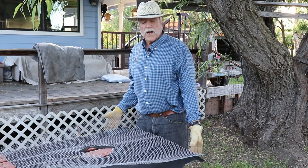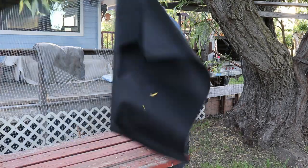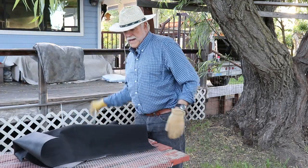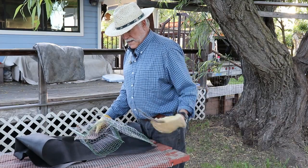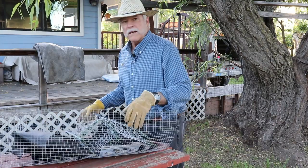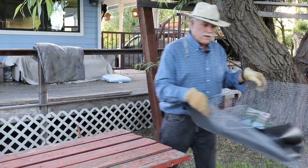All right, now that we've got all the materials together, let's pack this stuff up and head out to the garden to install these things. I'll show you how I do it — maybe it'll save you some time and effort. See you out in the garden.